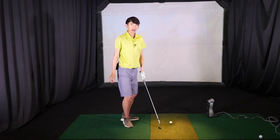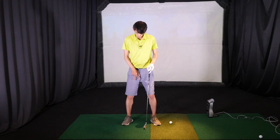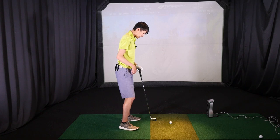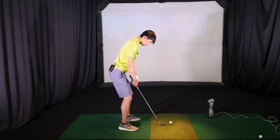Quick recap: stand straight, good posture. We want the feet to be a little bit wider than shoulder width as if we were doing a squat. Then from there, we're going to add a little bit of knee flex and then push the hips back to help us with a hip hinge, and from there that's our setup.